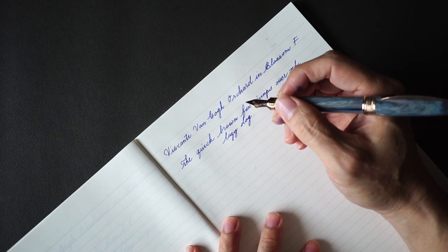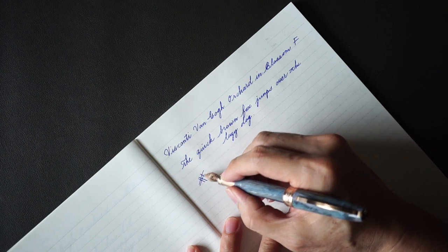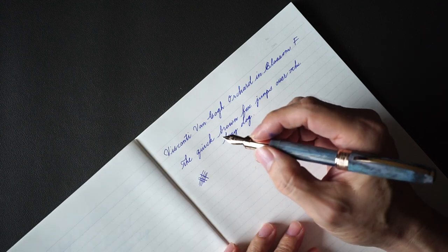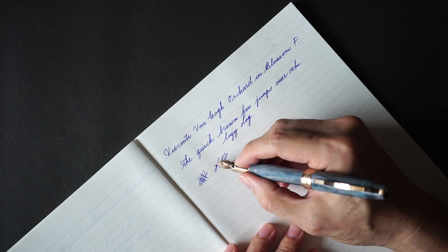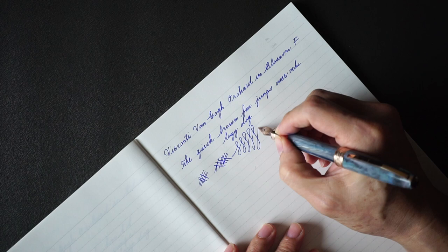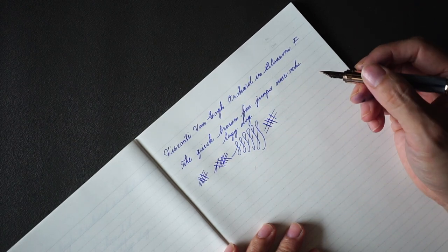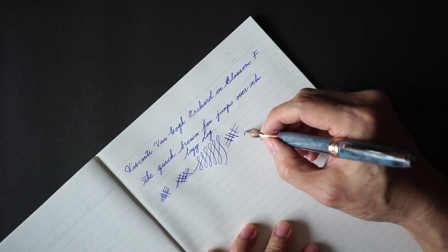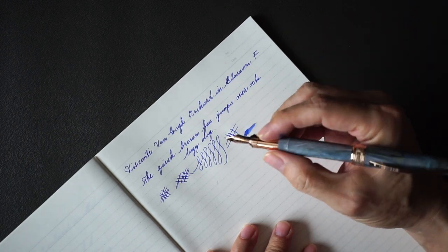The nib of the pen has a little bit of a sandy feeling. I don't think Visconti did a whole lot of polishing to make it ultra smooth, but in terms of behaving, it's actually a well-behaved nib. If you ink it up properly, there isn't a great amount of line variation because it is a steel nib and it's pretty stiff. It's not the smoothest rider out there if you're expecting something like that.